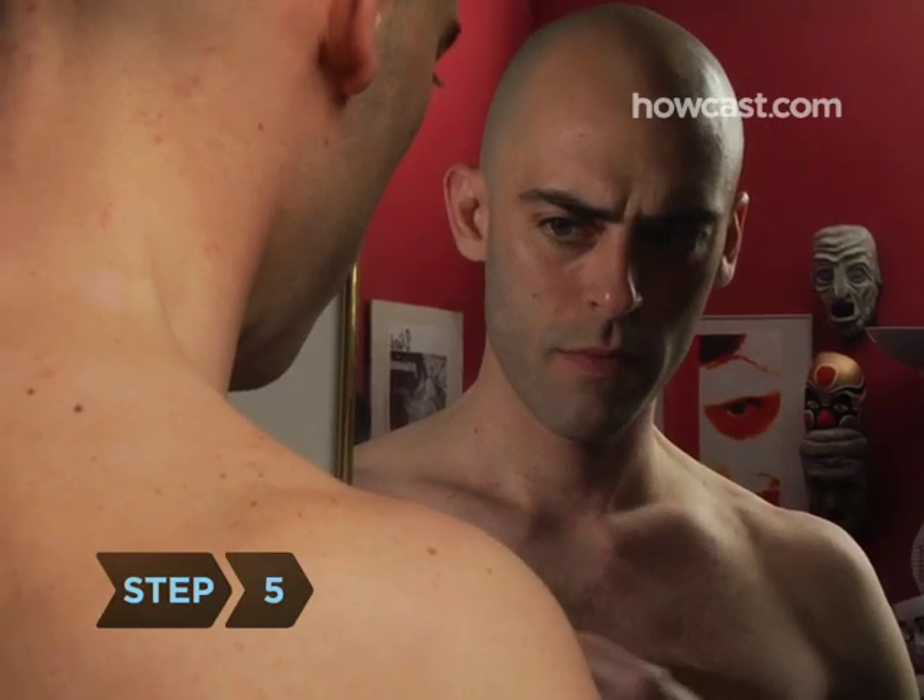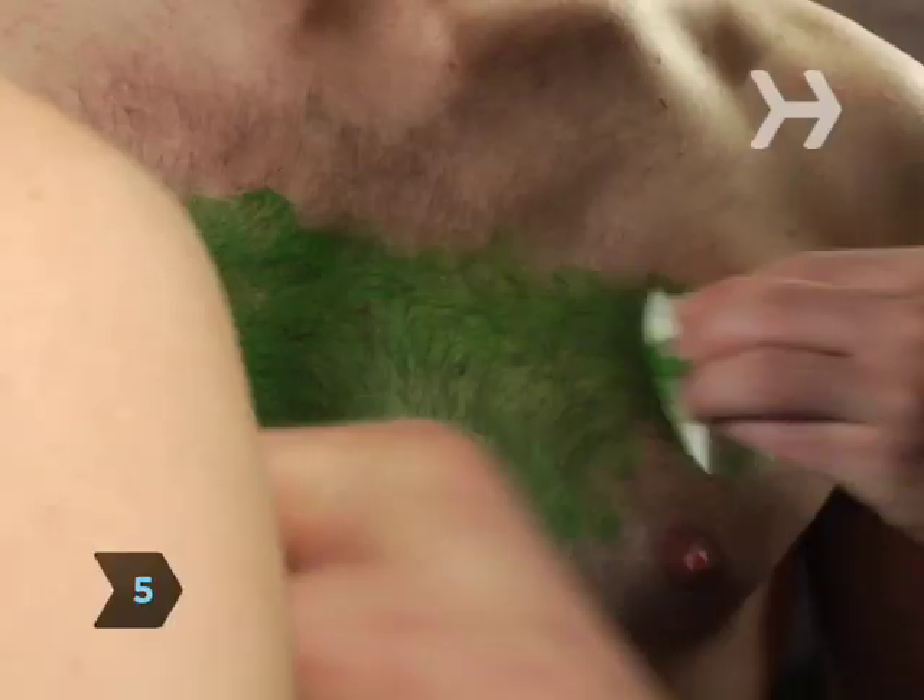Step 5. Apply your base first, which ideally will be the lightest of your colors. Using a sponge instead of a brush will save you a lot of time. To prevent paint from cracking, apply multiple thin layers instead of caking it on.